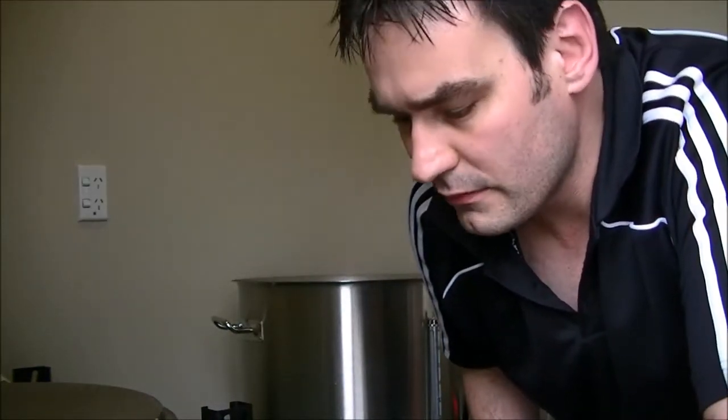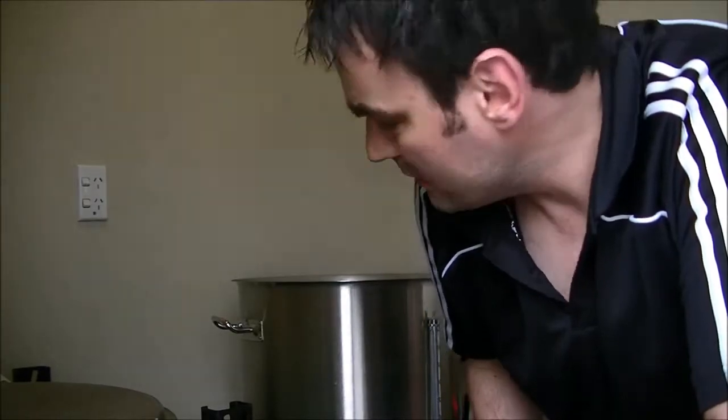First hop addition going in now — 45 grams of US Cascade. I'm doing something a little different: I normally use a hop bag, but I've decided to chuck them straight in and whirlpool when I chill. This pot whirlpooled really well last time because it's nice and wide. I seem to have found that using a hop bag you don't get all the aroma and taste you want, so I'll see if there's a difference this time.